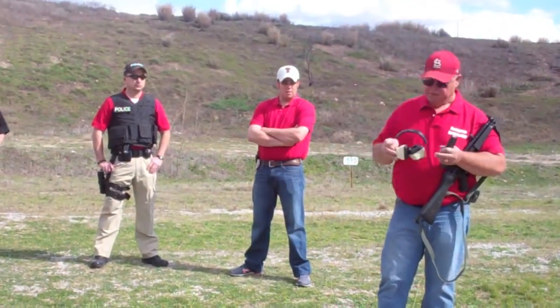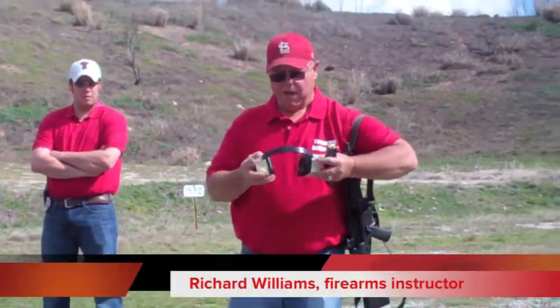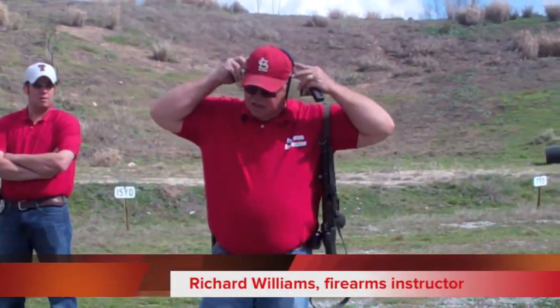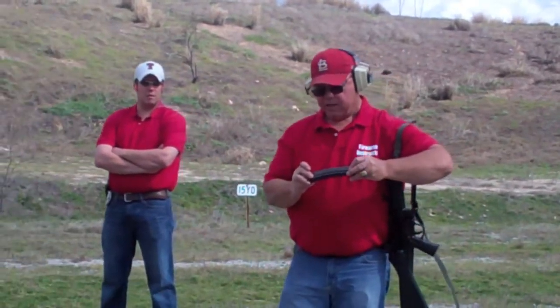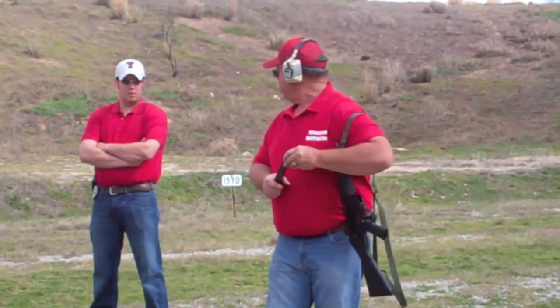This is the MP5, to be fired on 3-round burst or semi-automatic. It takes a little longer to go through a full magazine with this. Trey, you want to demo this?